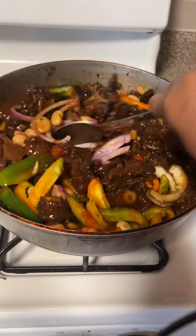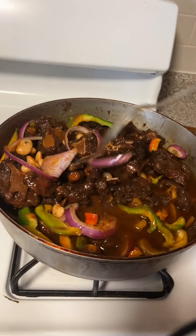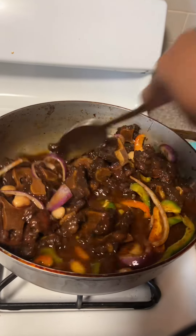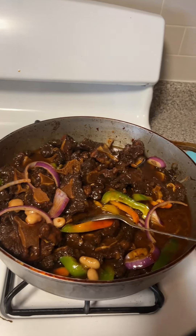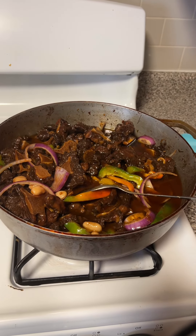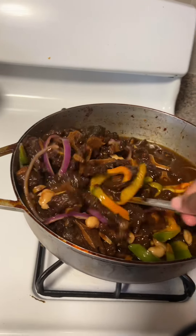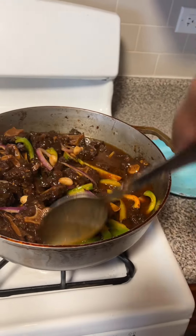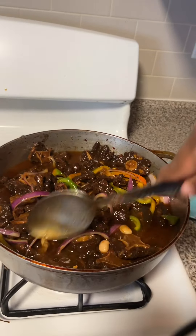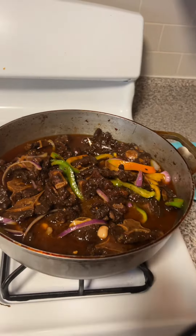Look at that. We're gonna let this cook for about 20 more minutes so the veggies cook and the gravy picks up more flavor. I had my flame turned down, so I'm gonna turn it up a little bit to speed things up. That's what it looks like — give it 20 more minutes, then come back and see.